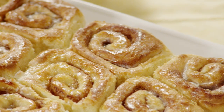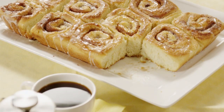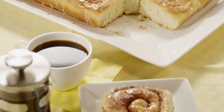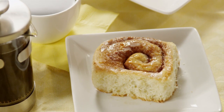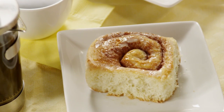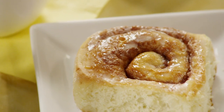These gooey, soft cinnamon rolls have a secret. Hidden inside is a good helping of mashed potatoes. Why you ask? Because potatoes have magical powers in baked goods, making them extra tender and moist without changing the flavor. This recipe for potato cinnamon rolls will help you unlock the secret to the most delicious cinnamon rolls you'll ever taste.